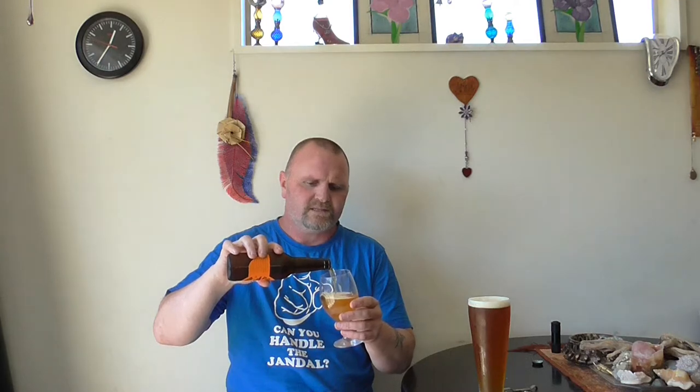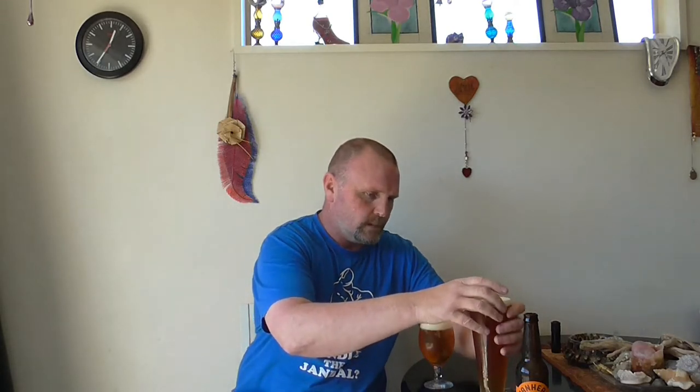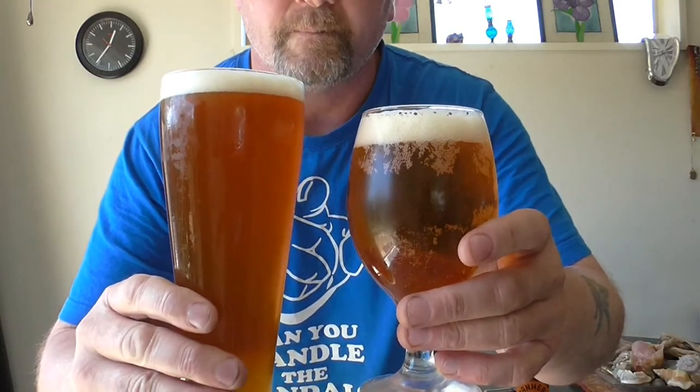We'll compare the two side by side. Mine's slightly different because I couldn't get Amarillo, so I used Cascade, and the yeast I used was US05. Mine's slightly chill hazed — it's not really as clear as this one. The colours are very similar, as you would expect considering I used the same grain bill.